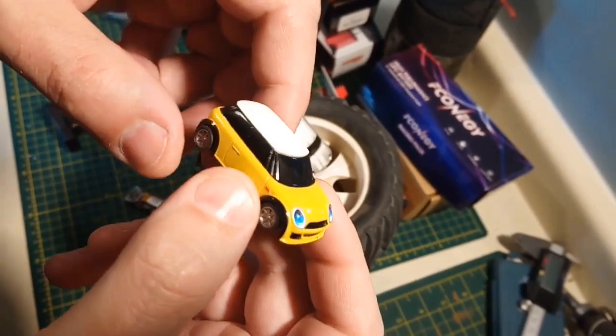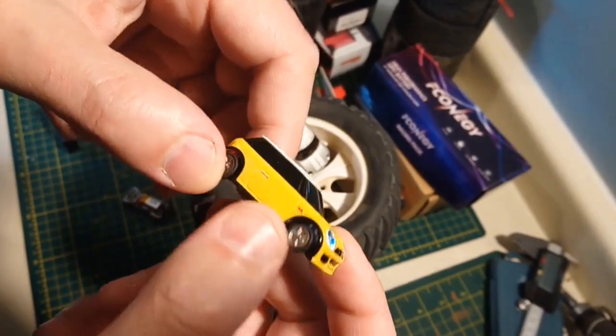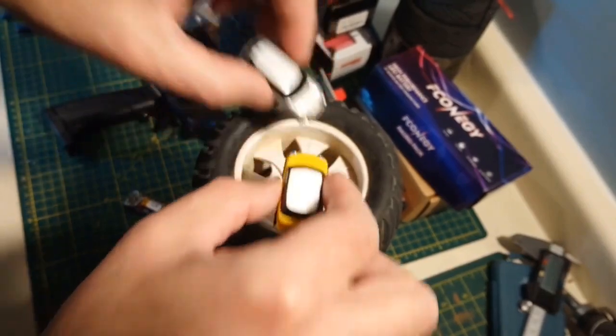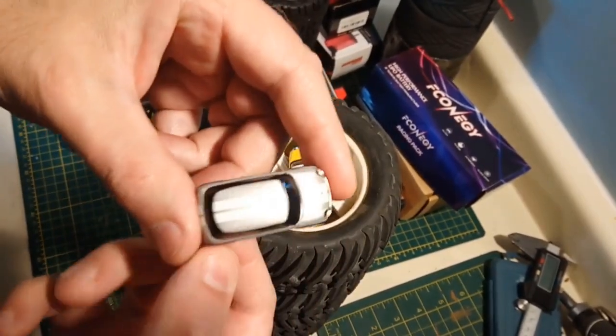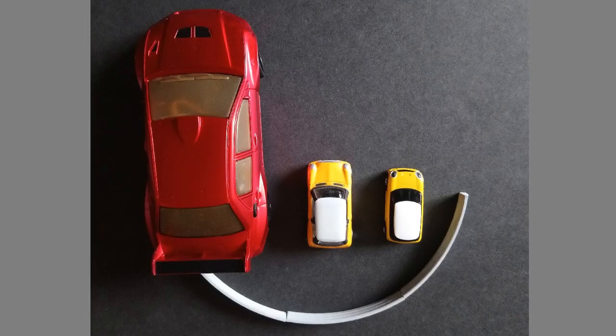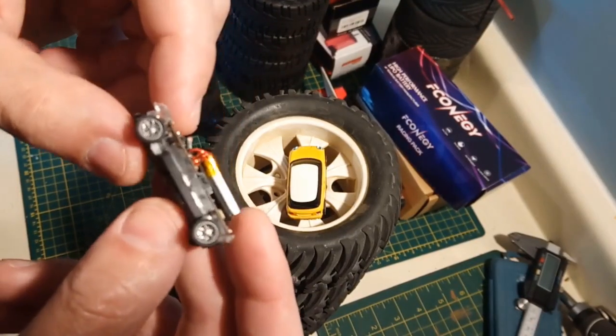I'm really impressed with the body. When you see the pictures, they look really good, and they absolutely live up to the expectations. My only knock is this body is a little bit skinny. Comparing it to my Hot Wheels Mini that I've owned for many, many years — it's a little skinny. The Hot Wheels car, I think, looks more like a proper Mini. Minor criticism, but it takes away from the realism a little bit.